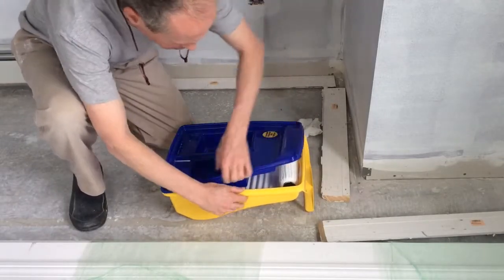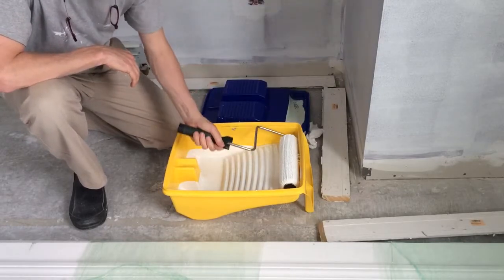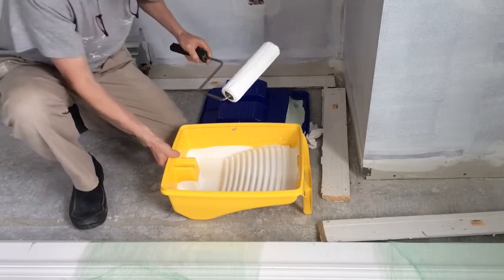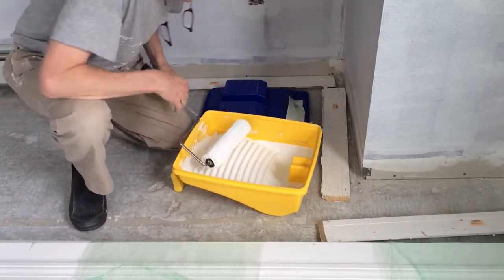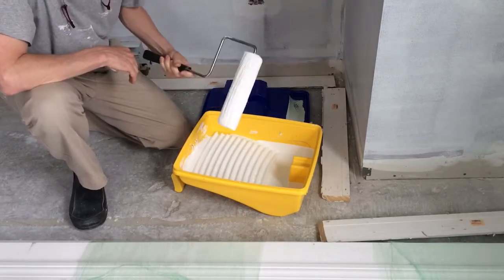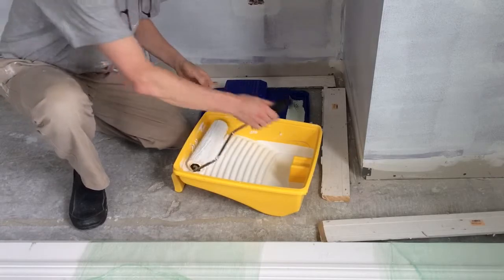Here is a reusable paint tray. The reusable paint tray holds the brush so you keep the brush loaded, and the next day you can put your second coat on — the paint is ready to go and you don't have to do any cleanup in between coats. It's a great tool.